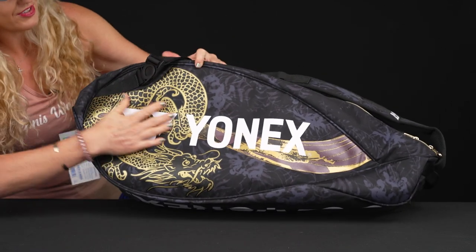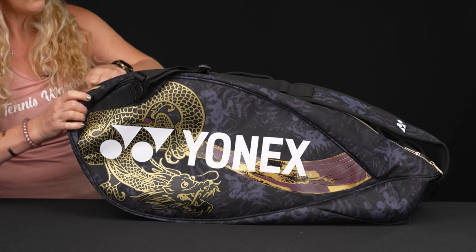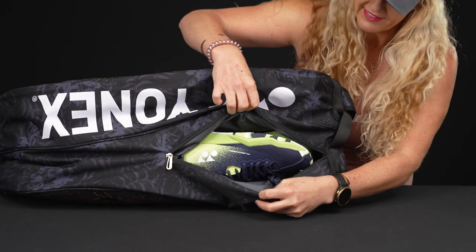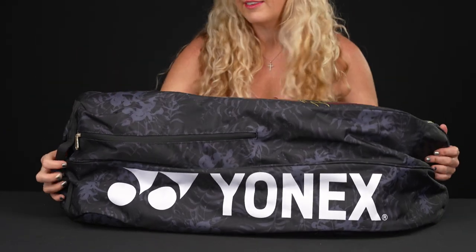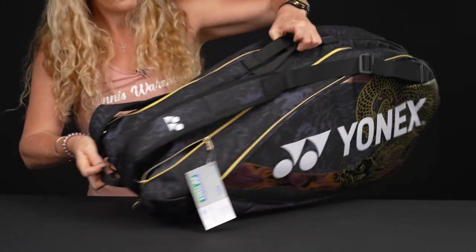On this side you'll see that really cool design element — no pockets or anything there. If I flip the bag over, we'll see that shoe tunnel right underneath and can access it from the bottom of the bag as well. And then flipping it over just to show you the styling — big Yonex logo right there.